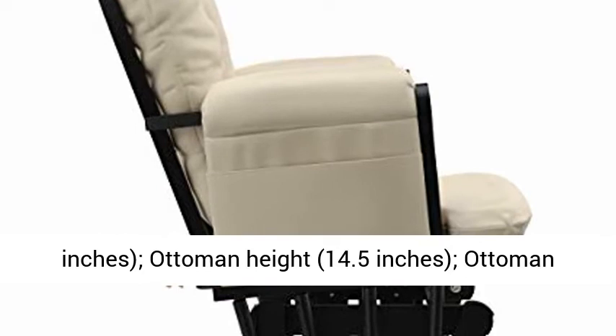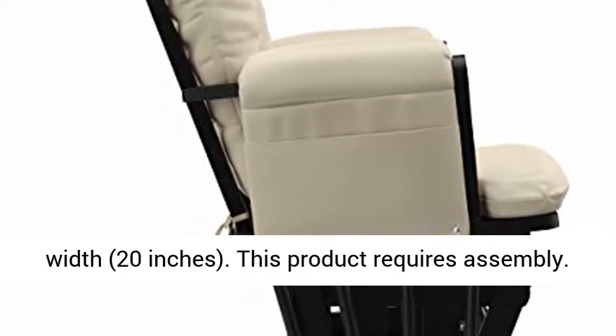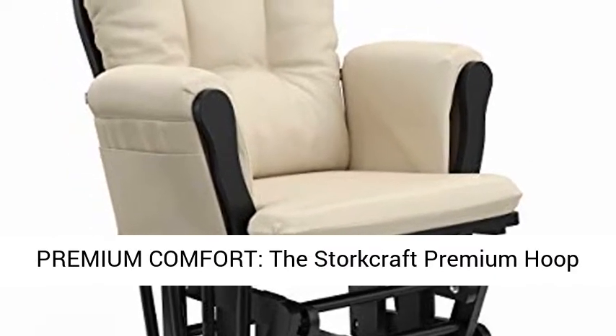Ottoman length: 16 inches. Ottoman height: 14.5 inches. Ottoman width: 20 inches. This product requires assembly. Base of glider made of solid hardwood material.